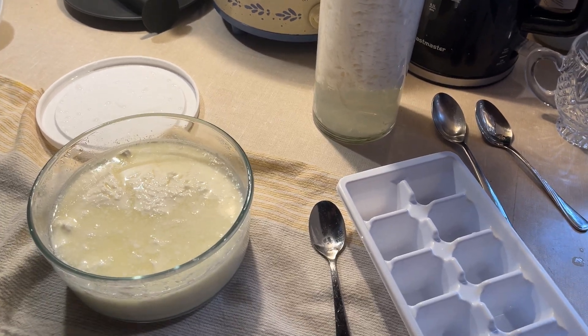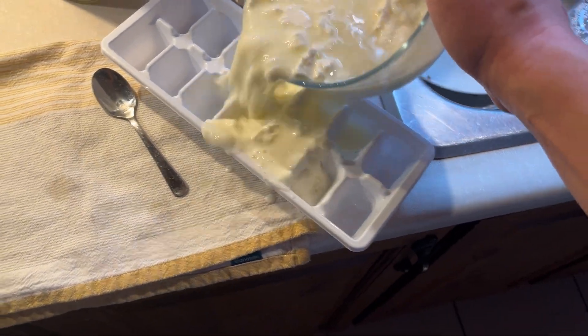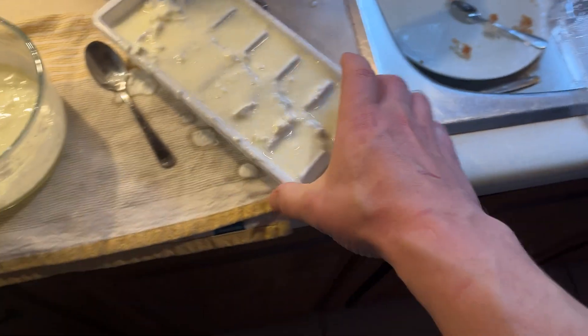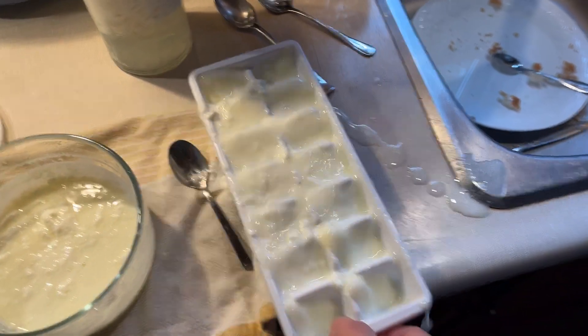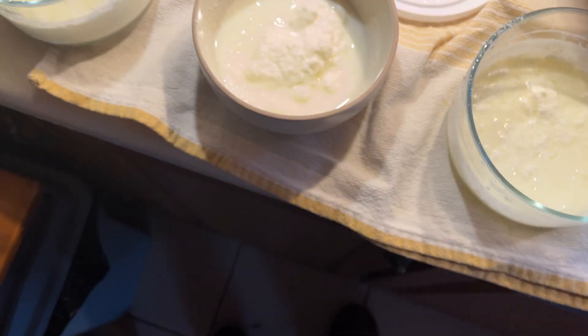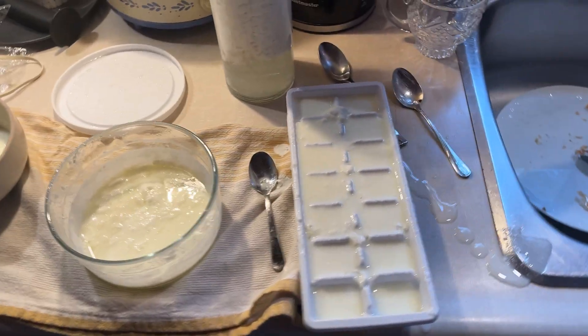That's the kefir — the curd which hasn't separated. My technique is to take this separated batch and put it into ice cube trays. I have two ice cube trays so it'll work. If I have any extra I'll put it in another little container and wrap it tightly with plastic wrap. What I end up getting is ice cubes of L. Reuteri culture. Here's my usual yogurt made from the ice cubes — amazing taste. So just to say: separation is not a sign of failure.